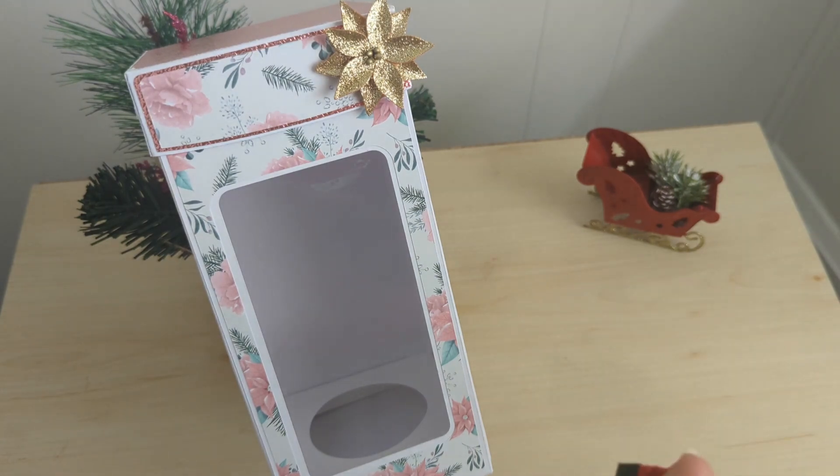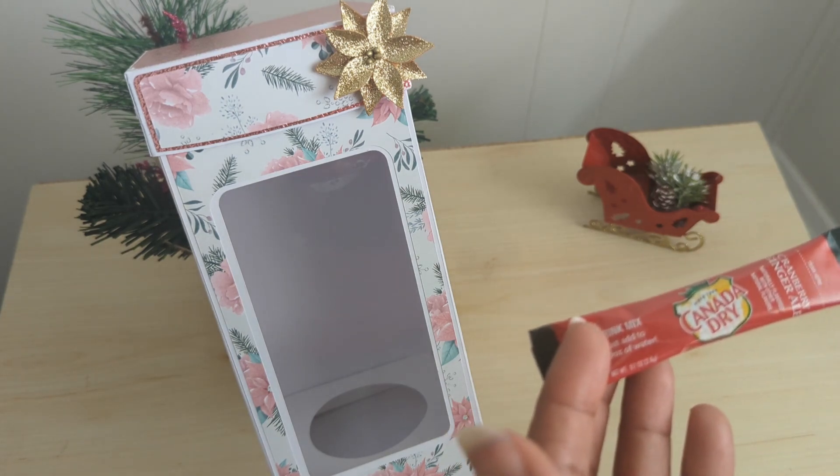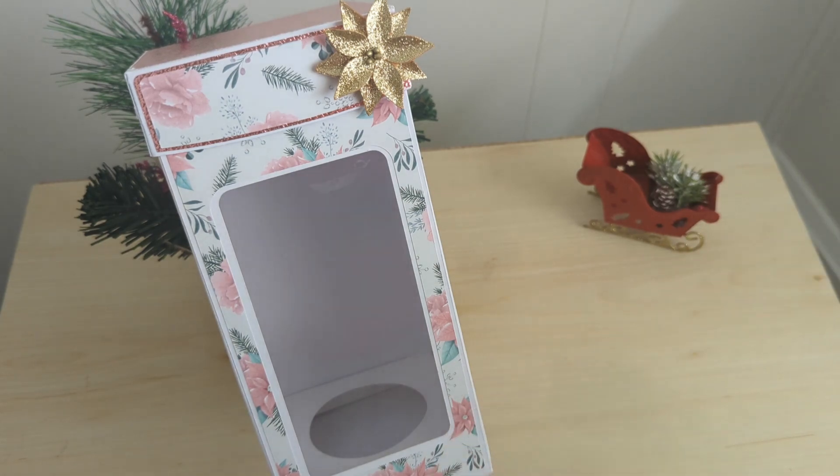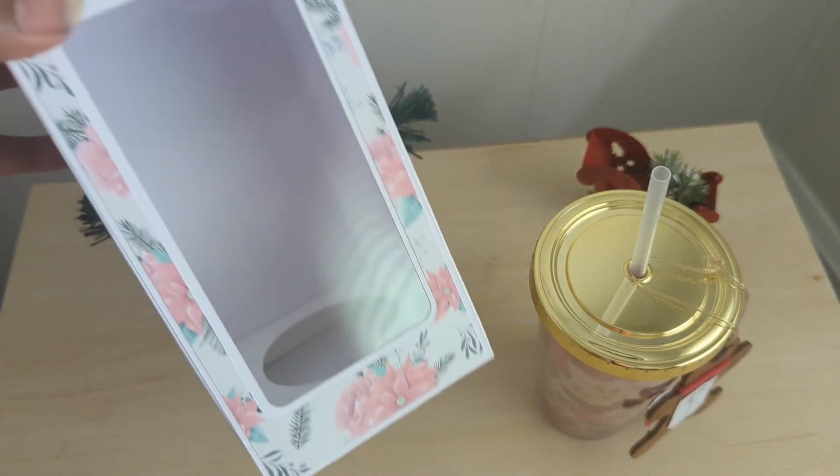I added some of this — my favorite drink mix to share during the holiday. It is the Canada Dry Cranberry Ginger Ale, and I always like to share that with others during the holiday. You've seen me gift it before, and I made this beautiful cup box.